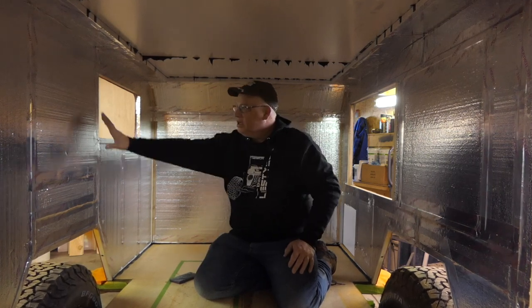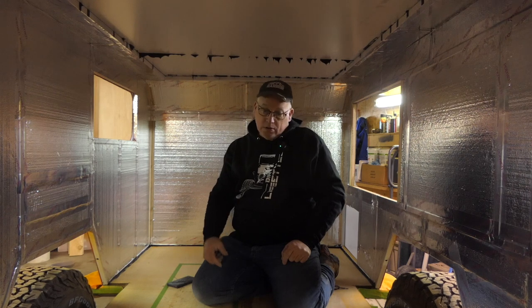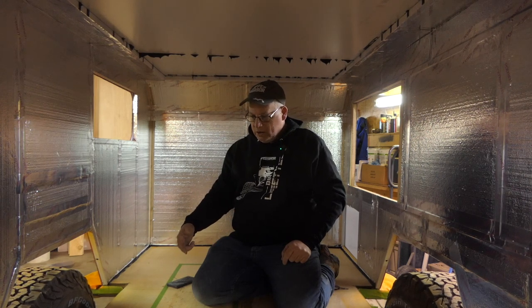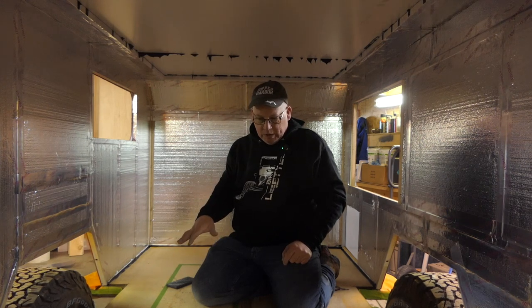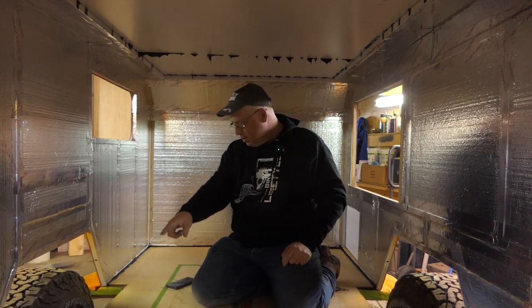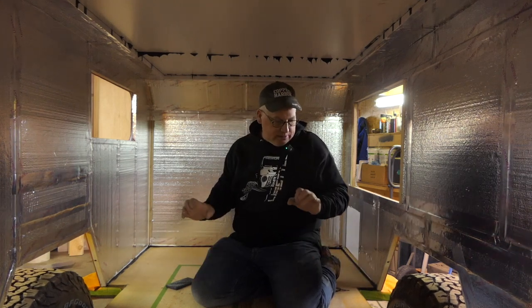Welcome to episode 7 of the DIY square drop camper trailer build. We have the inside insulated and taped. I'm waiting on more Raptor liner tint to finish the outside, so I came inside today. Insulated and sealed — next is the floor. I ran a bead of caulk along the outside perimeter just for the heck of it, it's just Sikaflex.